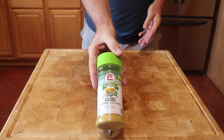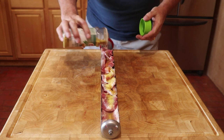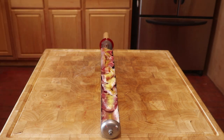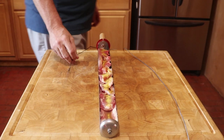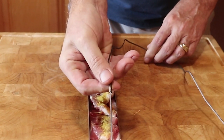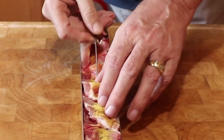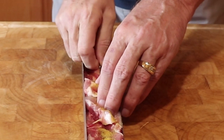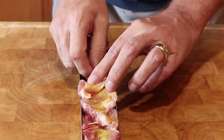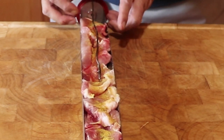Next, add your seasoning — I'm using one of my favorites for pork, which is adobo seasoning. I am a firm believer in never cooking based on time, but always cooking based on temperature. I will be using the Fireboard smart thermometer, inserting one of the needle temperature probes into the middle of the tray and the center of the meat. Make sure the probe wire comes through the vent hole at the top of the tray seal.